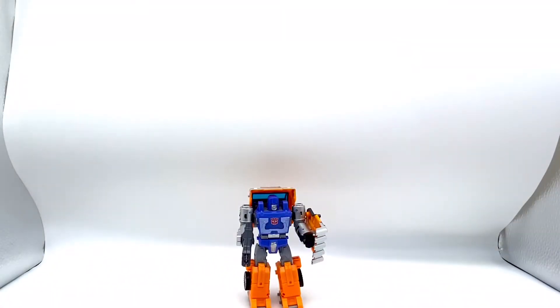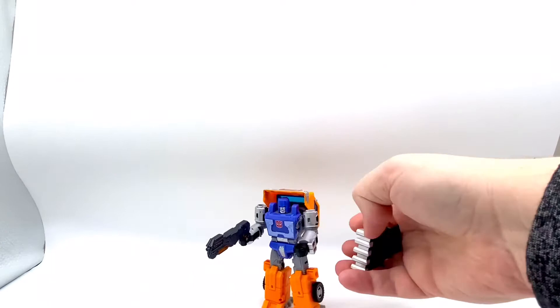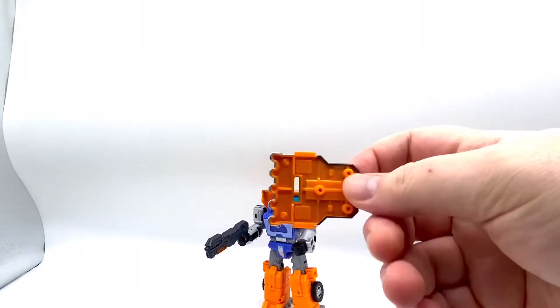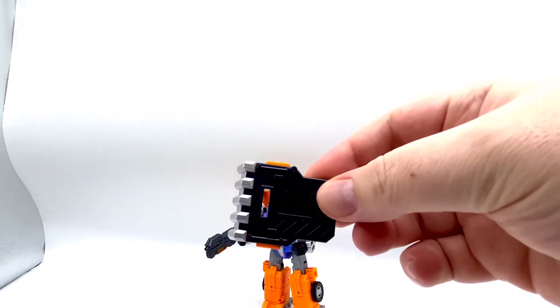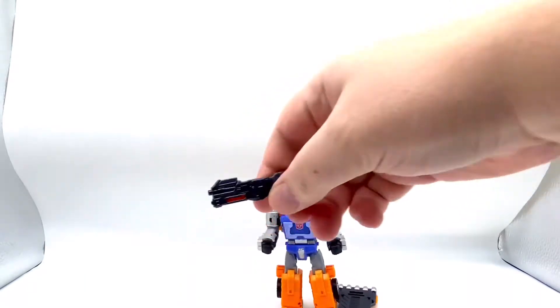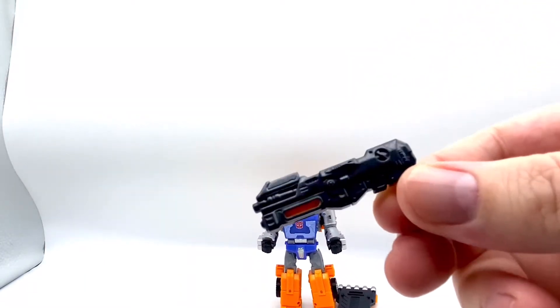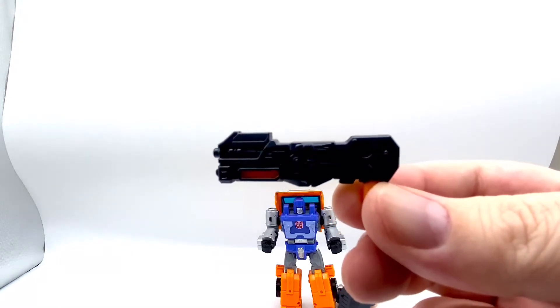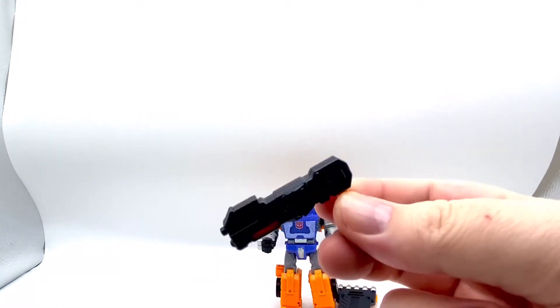Let's look at the figure himself. He comes with this, which is a cool shield and it plugs on in vehicle mode. It's orange plastic and painted. And yeah it's pretty cool. I really like his gun — his gun looks really quite mean. Again orange and painted. It's a cool gun actually.